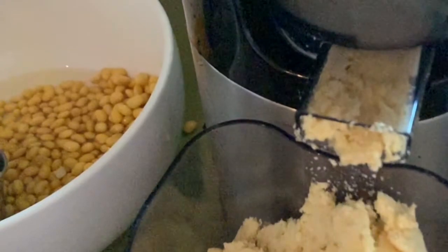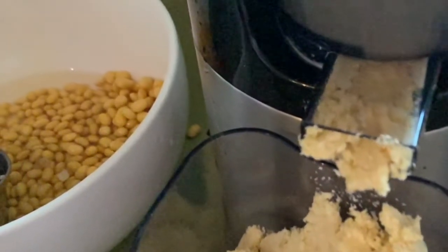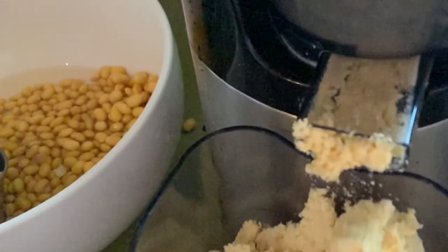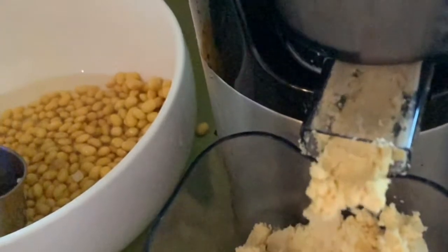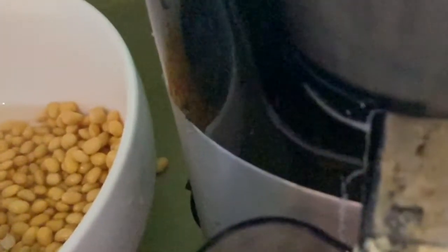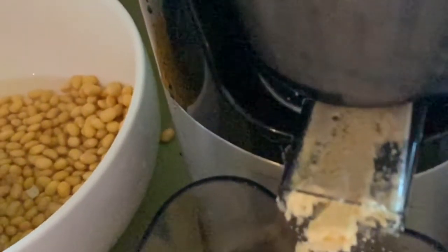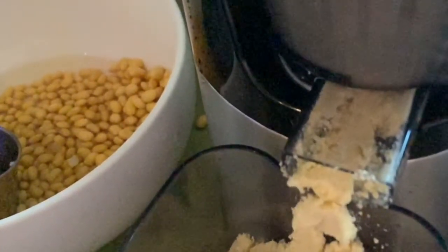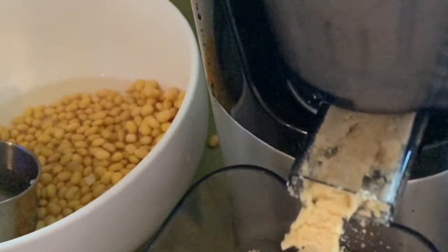I absolutely love this cold press. Before, making tofu was such a messy process, but this keeps it really clean and simple.